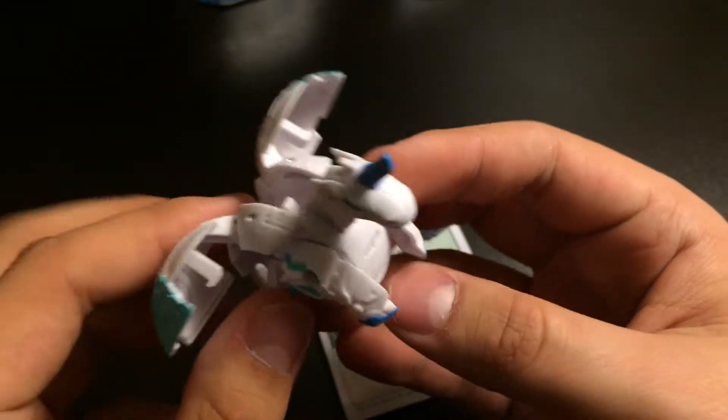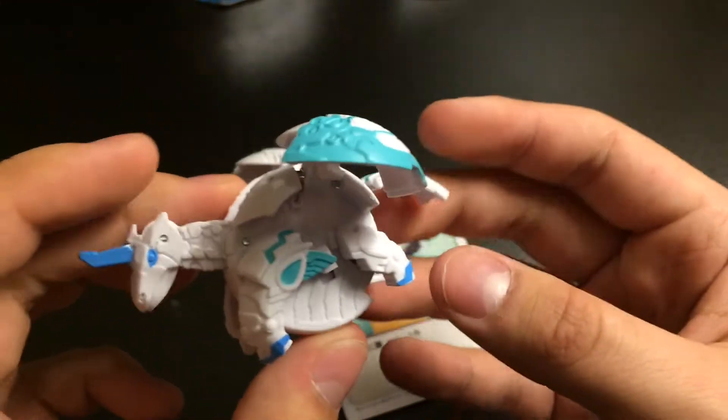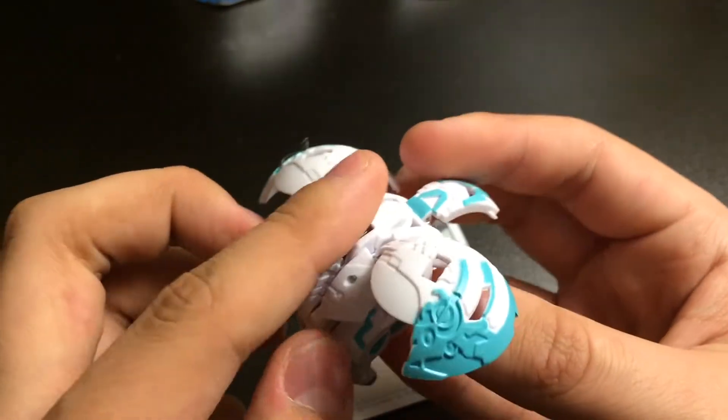Here is the Bakugan, and honestly, I first didn't really like it — I was just looking at a picture online — but getting it out of the box, it looks pretty sweet right now. It just looks great, in my opinion, actually.